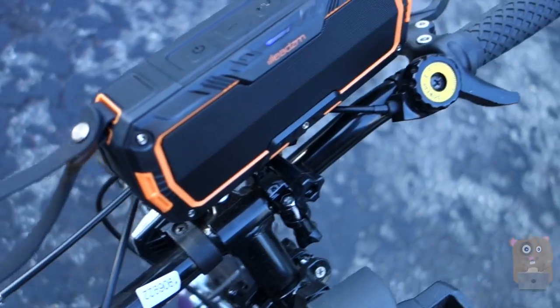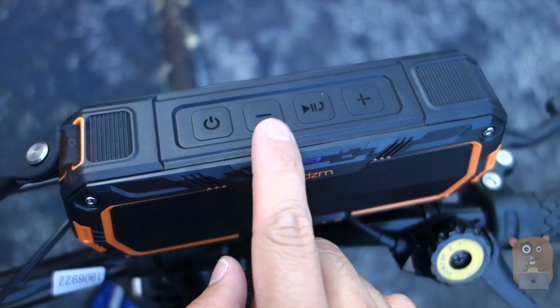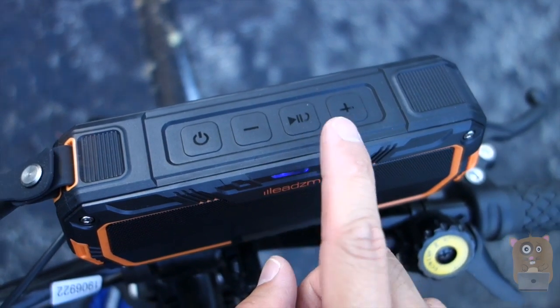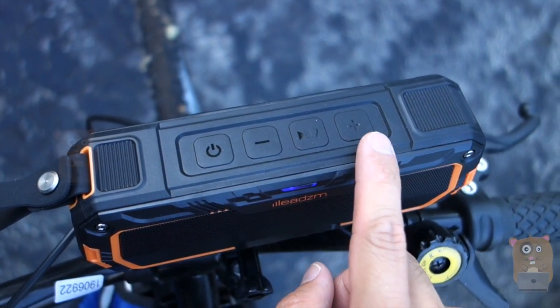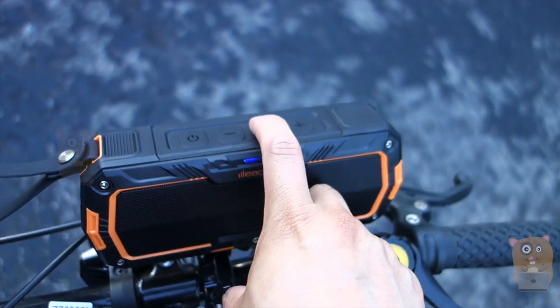From the front we have the power button on the left, volume down or go back a track, play/pause, answer phone calls, and the plus button which represents go forward a track or increase the volume. Now I'll just play some music here.